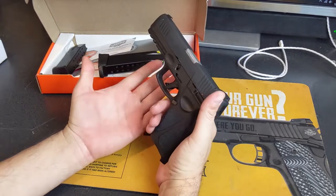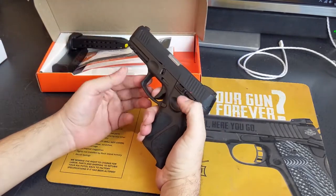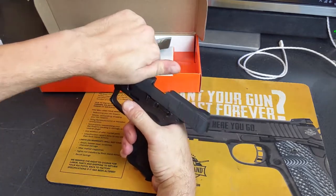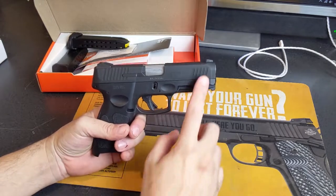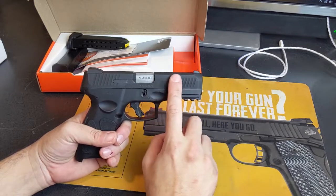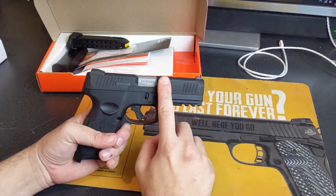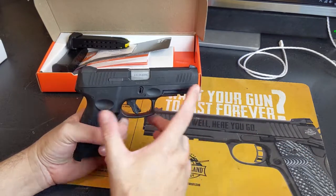The pistol is striker fired, which is one of its benefits. It does have double-strike capability — so both double action and single action. It's pretty handsomely finished. The top coating I'm not sure about. After a day in a holster, I noticed it transferred some leather onto the slide, which is a bit weird, but it may not happen in a nylon holster.